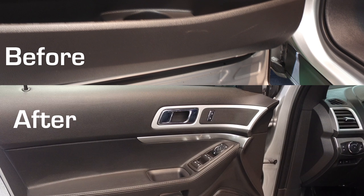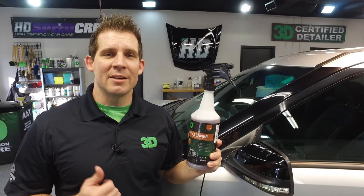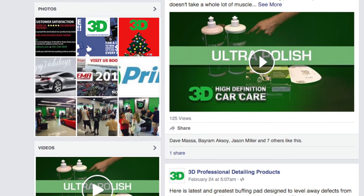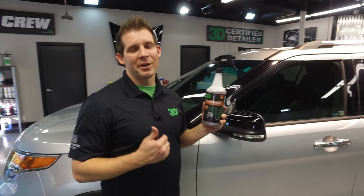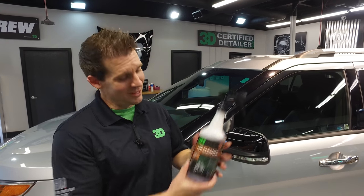Thank you for taking the time to check out 3D Products and LVP. LVP is perfect for all that leather, vinyl, and plastic you're looking to restore and bring back to that new, fresh look. Go ahead and follow us on Facebook and Twitter, share us on Facebook, subscribe to our channel on YouTube, and click the link below. And remember — LVP, yeah you know me. We're down with LVP.